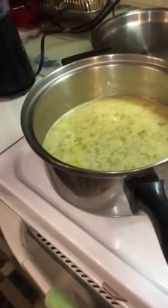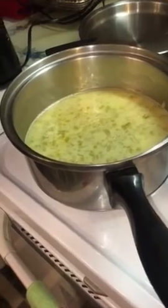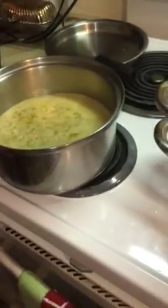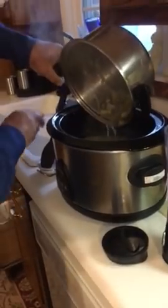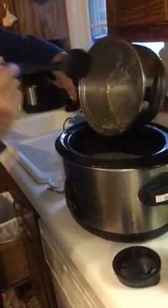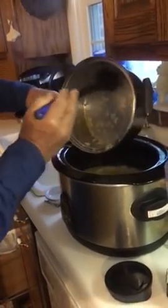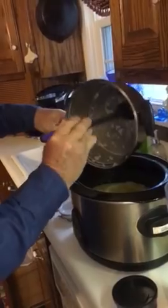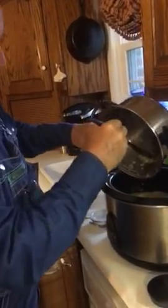I've chopped the onions up, celery, and cooked them. I put a stick of butter in there. So it takes a stick of butter, a cup of onions, and a cup of celery. If you were going to do this totally in your crockpot, you would cut your onions along with your broth and celery and let them cook on high for 45 minutes. But if you want to get in a hurry, you can cook it on the stove.